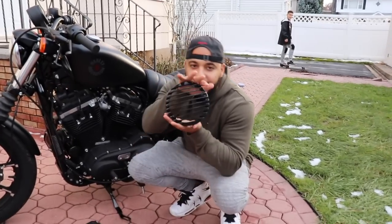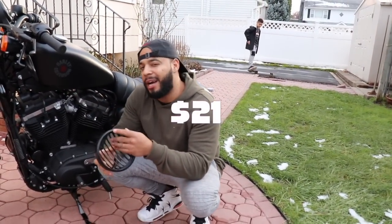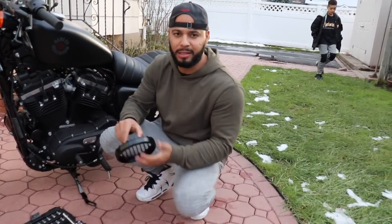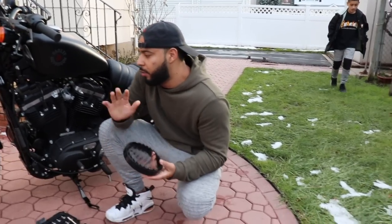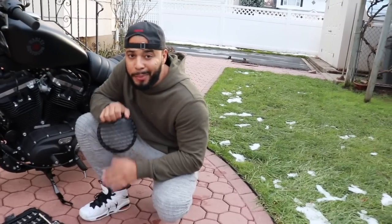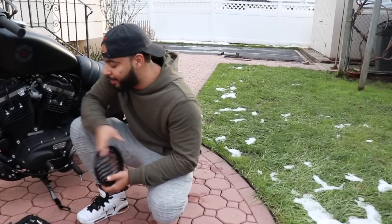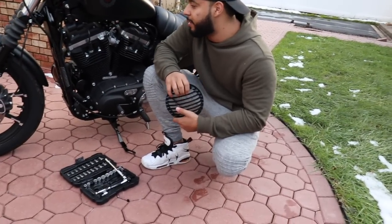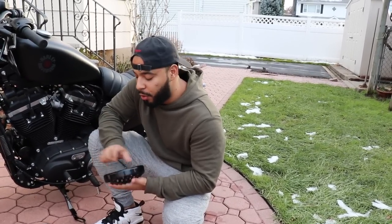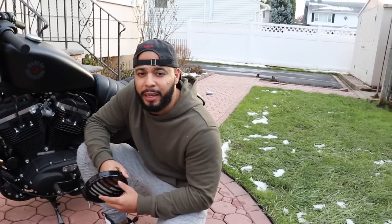Welcome back to the channel. Finally got the grill in the mail — came from Amazon a few days ago. I was gonna put it on during the week but there was a little snowstorm that came a bit heavy unexpectedly. So we're gonna go ahead and put it on. A few little things before you start: I am not a mechanic, I have little tools laying around, I just got these wrenches today in order to do this.